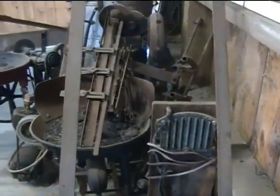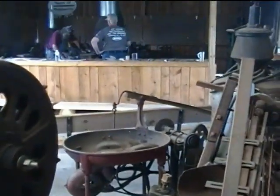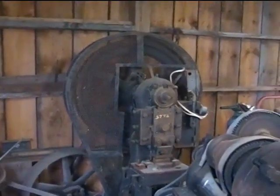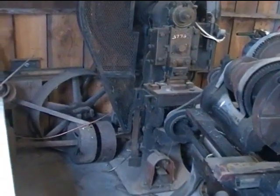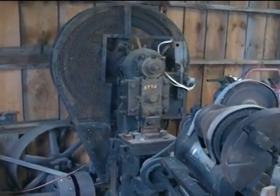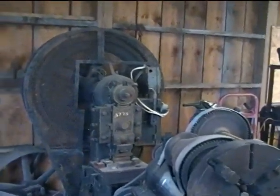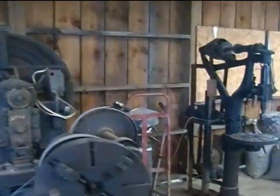Here's another shot of the things we would probably get rid of. In the corner is a punch press, and it has an electric motor. We're pretty sure it's single phase and I'm sure it's 220 volts.